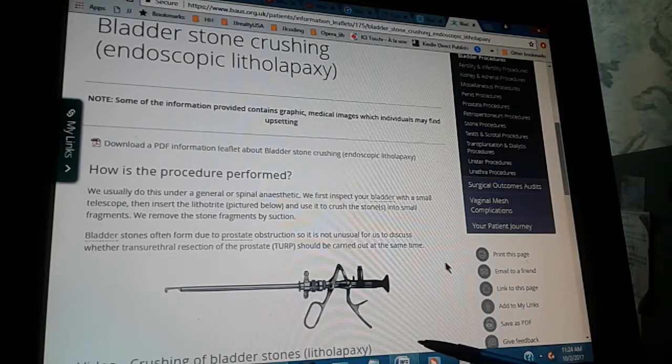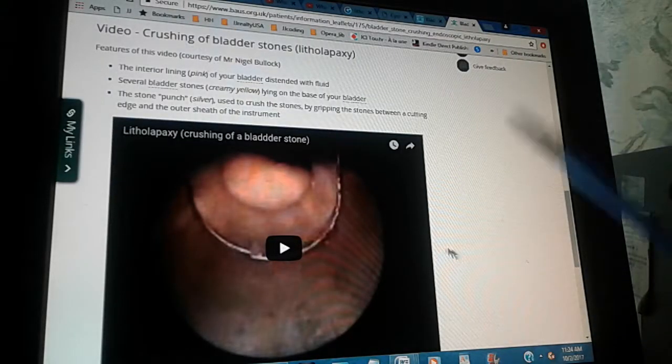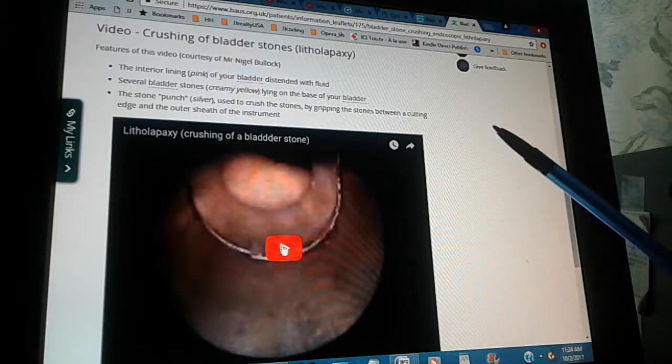Now we're going to show you the video of how the litholapaxy is done. You can watch the video in one of our links, or you can click here where the video is going.